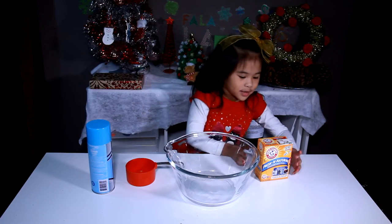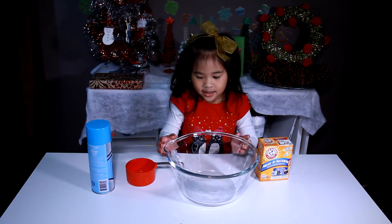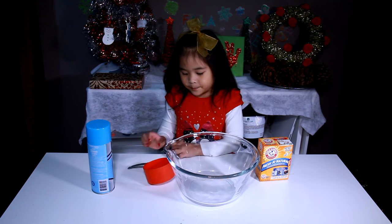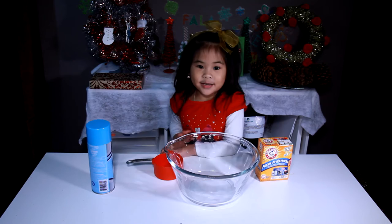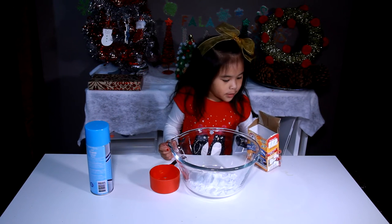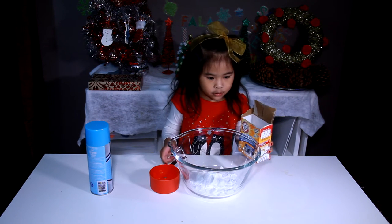Today we're gonna make: baking soda, bowl, measuring cup, and shaving cream. First we have to pour one box of baking soda.